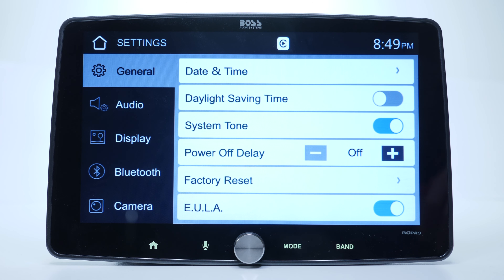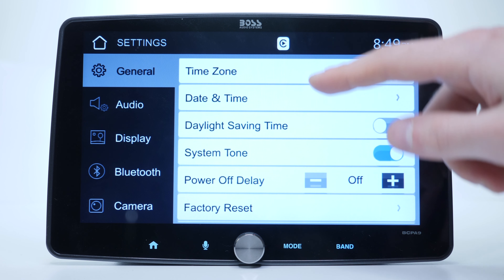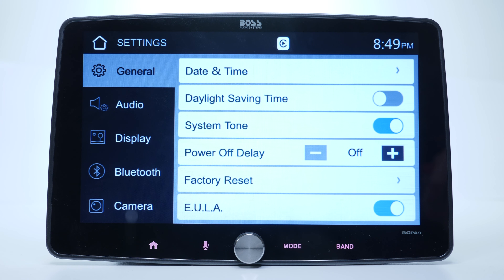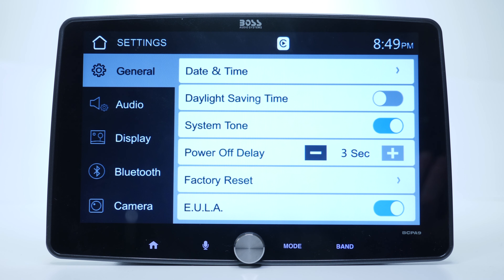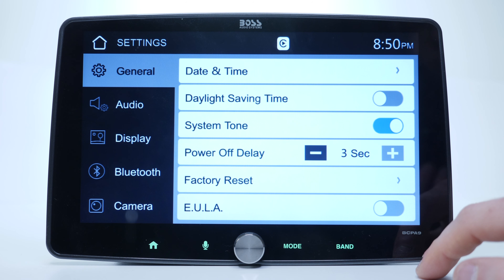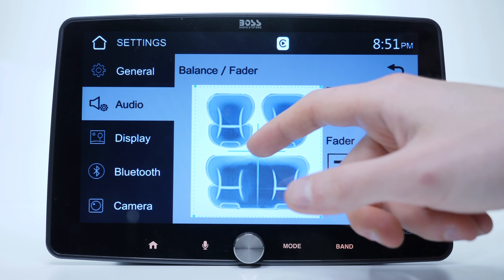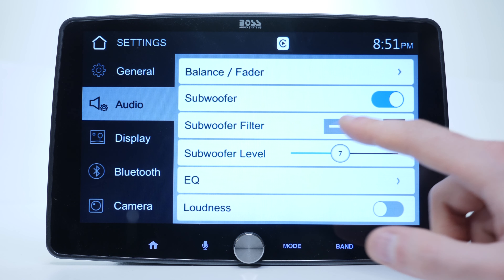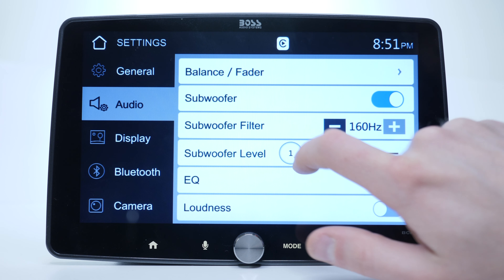Moving on to the settings section, under General we have some basic settings like daytime, time zone, language, and all that. Worth pointing out is the power-off delay — this helps prevent your unit from rebooting while cranking up your car. Another cool feature is you can disable the agreement screen that pops up by default when you turn the unit on. The audio section has easy-to-use settings, and if you're a subwoofer fan you'll love the three options offering 4 frequencies and 14 sub levels to choose from.